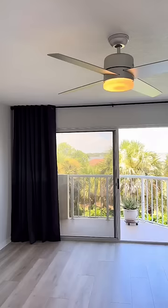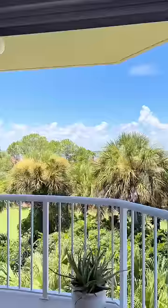I also try to order them super wide, that way I can install the curtain rod past the sliding glass door or the window, and that way when they're open you're able to still see the entire view.